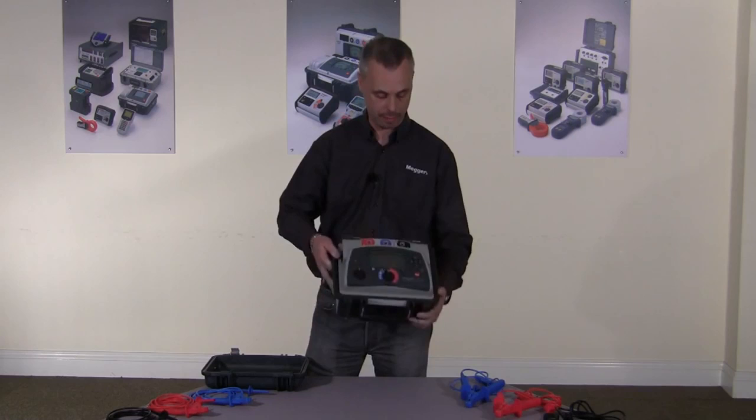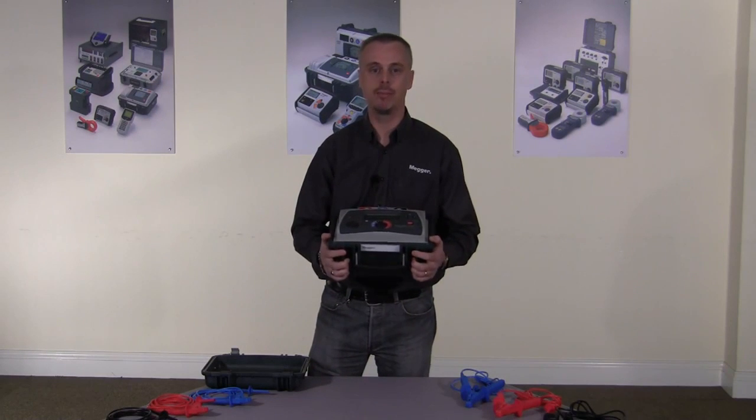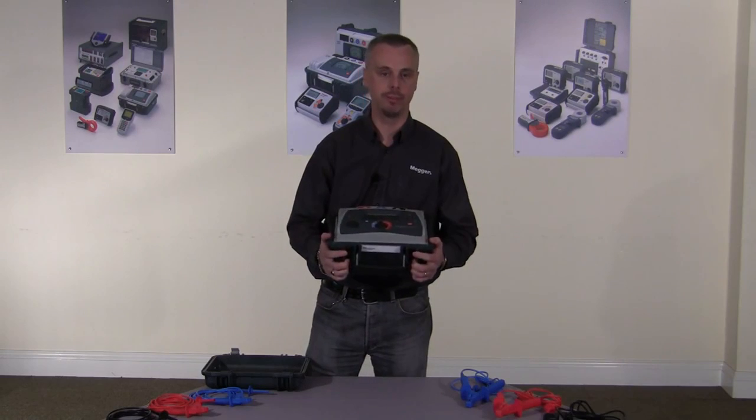The MIT525 can measure up to 10 tera ohm. The 10 kV version, the MIT1025, can measure up to 20 tera ohm.